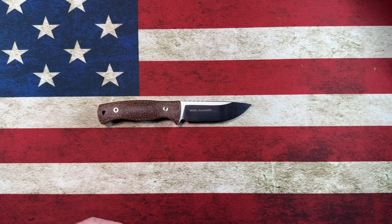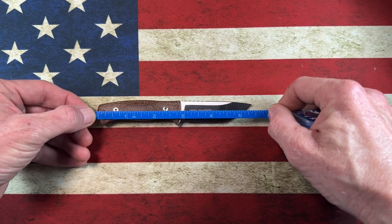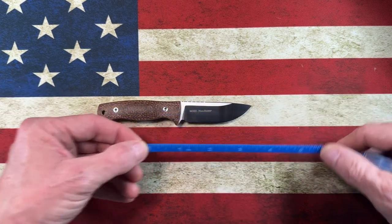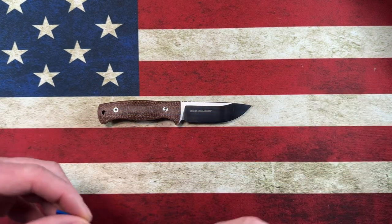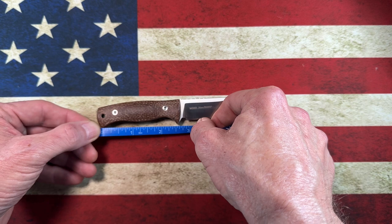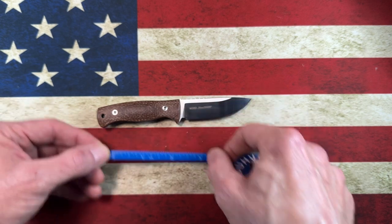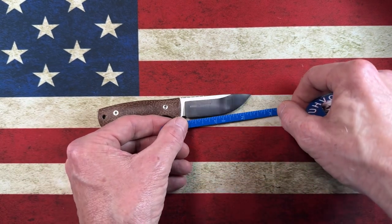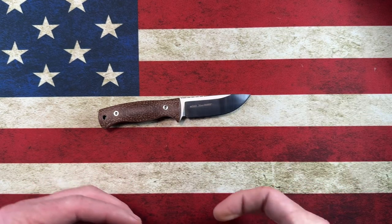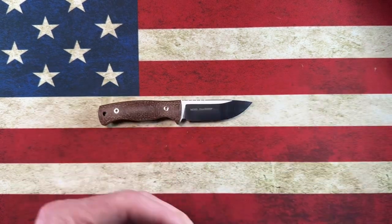Let's do a couple of quick measurements. Breaking out the easy-to-read tape — it's five and a half inches overall. The handle comes in right at two and three quarters, with the usable area about two and a half inches between the two grip areas. The cutting edge on this blade is two and a half inches, and the blade length overall is two and a half inches.